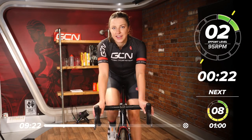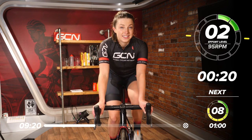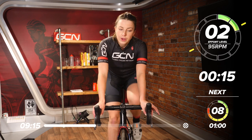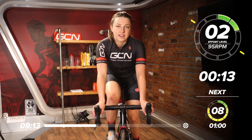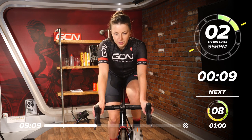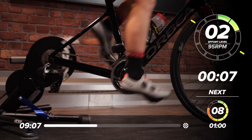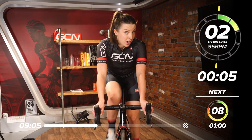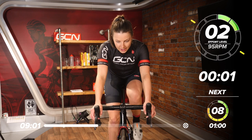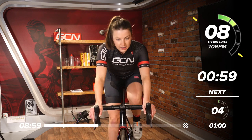In around 25 seconds we're going to do another minute at eight out of 10. We're going to basically repeat that same block we've just done — one minute, one minute, and then two 30-second efforts, and then back to an easy. Find your gear and let's go.